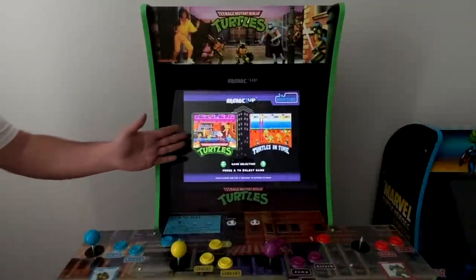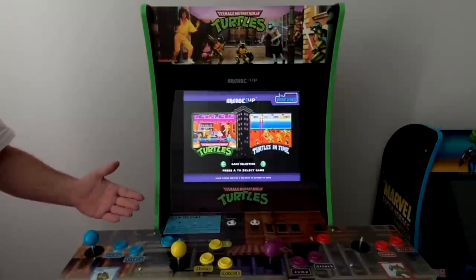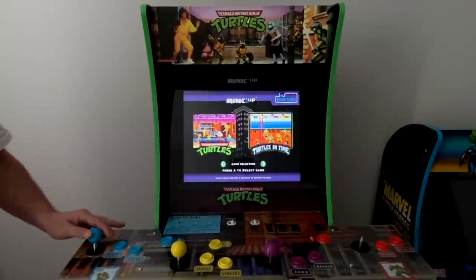This cabinet includes two games: Teenage Mutant Ninja Turtles the arcade game, and Turtles in Time, the other Teenage Mutant Ninja Turtles arcade game. Both of them are in my top 10 list of favorite arcade games of all time.